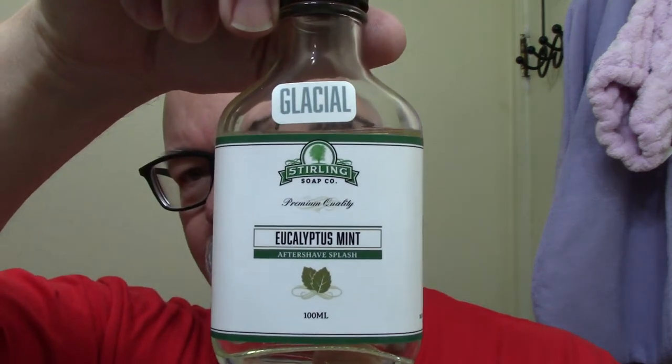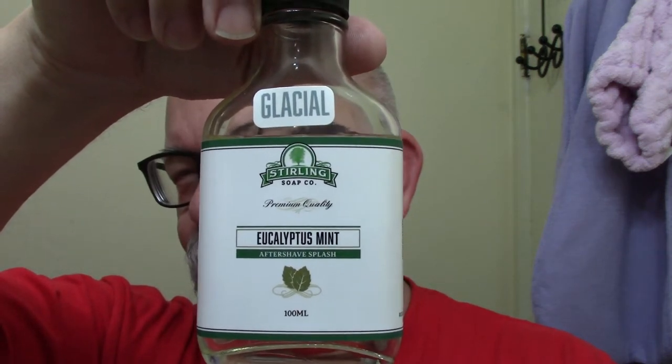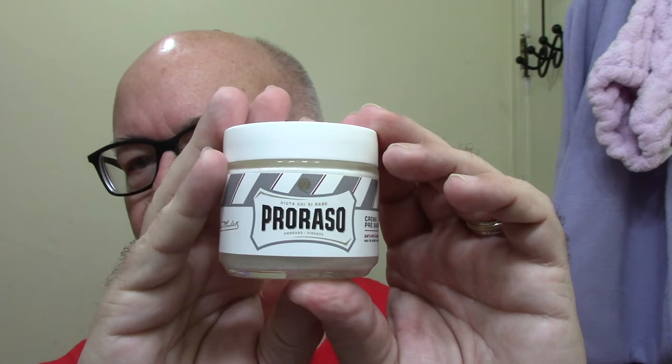I'm going to follow the shave up with Sterling's Eucalyptus Mint — it pairs up pretty good with it. I already put a hot towel to the face this morning and still using the Parasso Pre-Shave. This one here is the green tea and oatmeal or something like that. It does have a scent to it but more or less unscented, if you will.